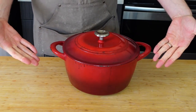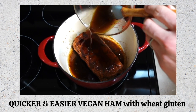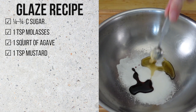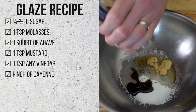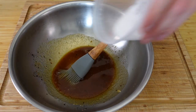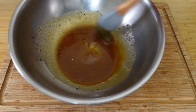It's tomorrow! The final prep is often the most overlooked part, so let's nail this. The glaze from my last recipe was way too wet, so let's try a new one. To a bowl, add ¼ cup of sugar, a teaspoon of molasses, a squirt of agave, a teaspoon of mustard, a teaspoon of any vinegar, a small dash of cayenne, a few cracks of freshly ground black pepper, and a dash of Worcestershire sauce. Whisk it together — if it looks soupy, add another ¼ cup of sugar. When it is thick like a paste, set it aside.